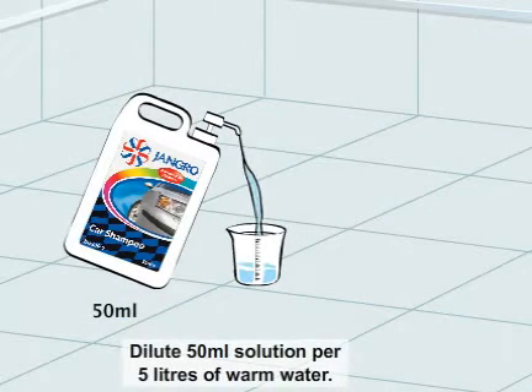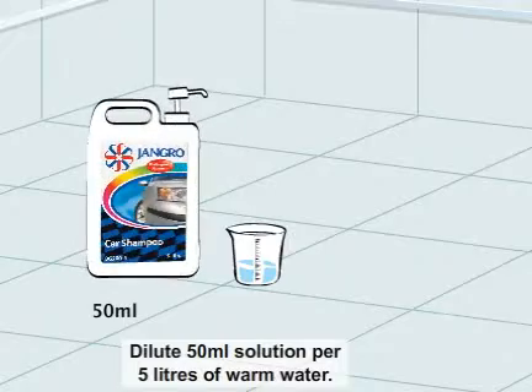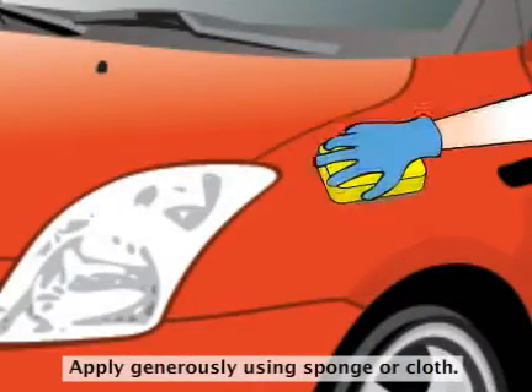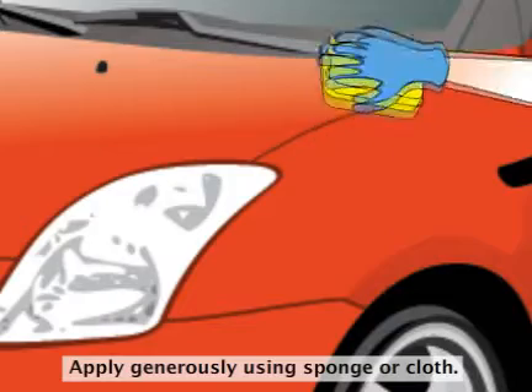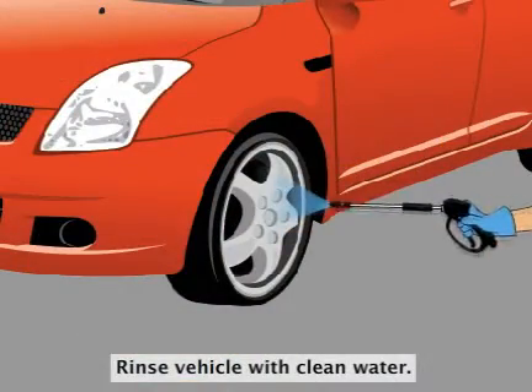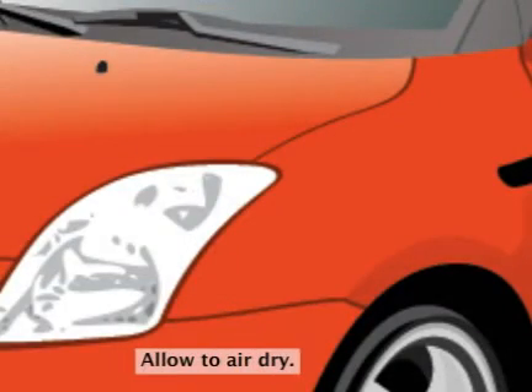Dilute 50ml solution per 5 litres of warm water. Apply a generous amount of shampoo using a sponge or cloth. Rinse off the shampoo from the vehicle using clean water. Allow the vehicle to air dry.